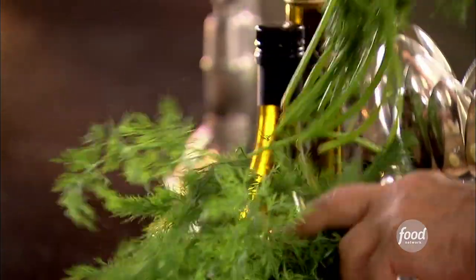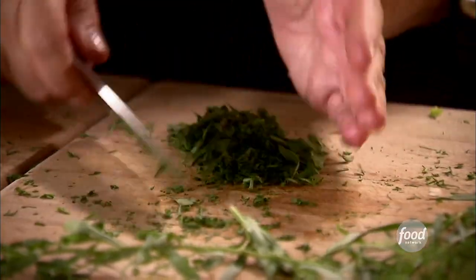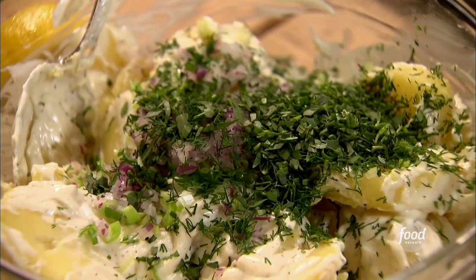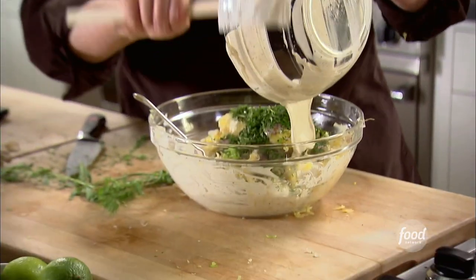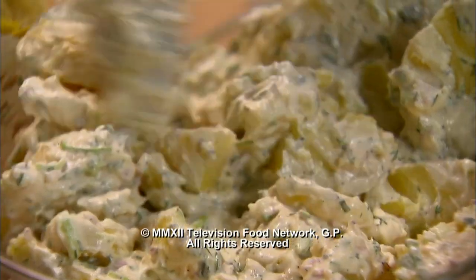Then some fresh herbs to give it really fresh flavor — I'm using dill and tarragon, two tablespoons of each. Give the dill a nice rough chop — I love the smell of it. Two tablespoons of fresh tarragon. Then I put the rest of the dressing in. My habit is to put half the dressing in first and half later, because you never know how much it'll absorb and I hate when it's soggy. The nice thing about this potato salad is it has to sit for about 30 minutes so all the flavors meld together and get into the potatoes.